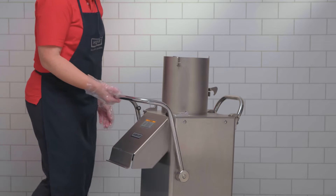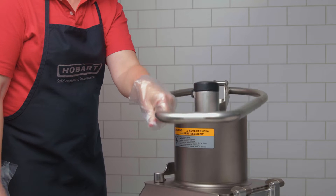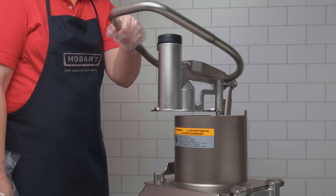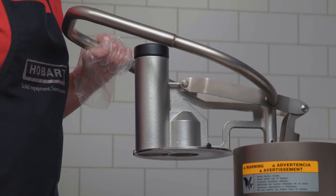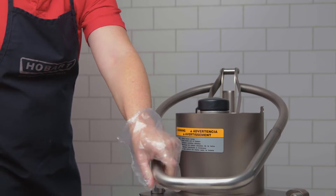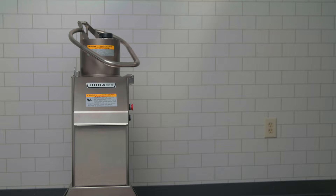The FP-400i does not have a locking knob — use the locking handle. Check that the machine stops when the pusher plate feed attachment is swung to the side so that the feed cylinder opening is larger than 1¼ inch or 31.75 millimeters, and that the machine restarts when the pusher plate feed attachment is swung back over the feed cylinder. If the food processor fails any of these tests, contact your Hobart Service Office.